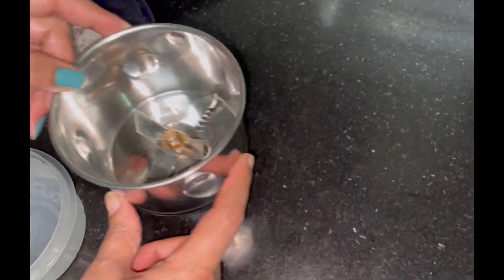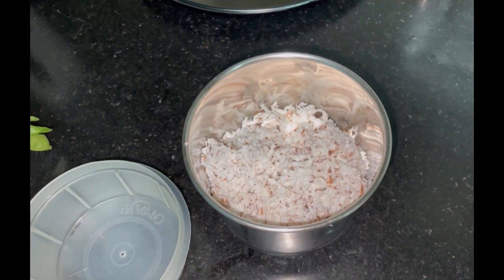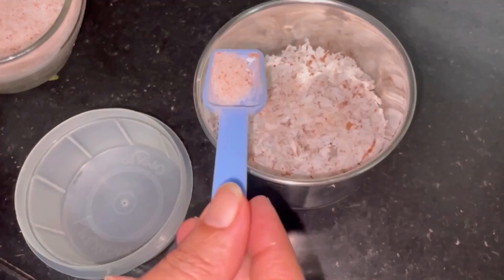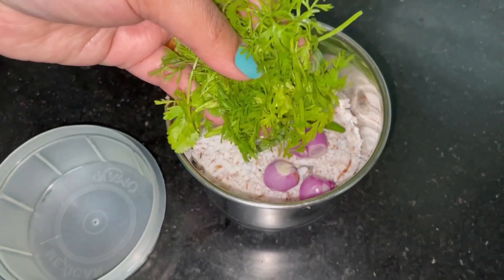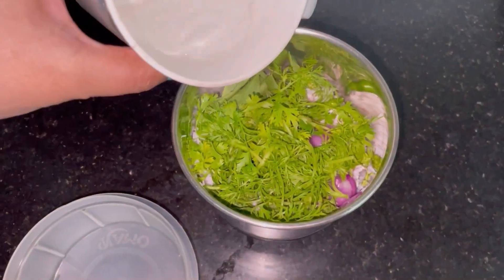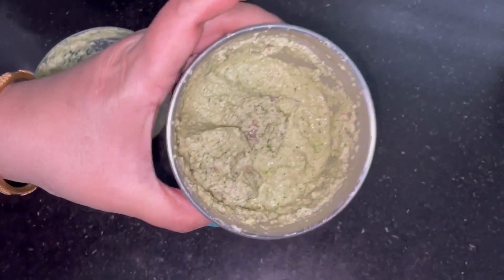We will add a little coconut. I am going to add a little onion. Add 2-3 tbsp of coriander leaves. Add a little onion and pepper.